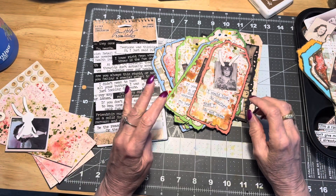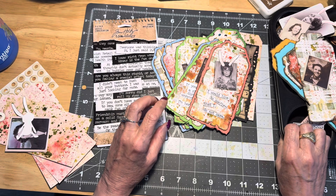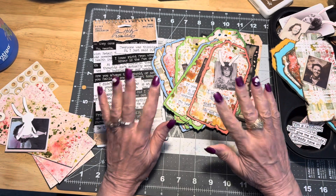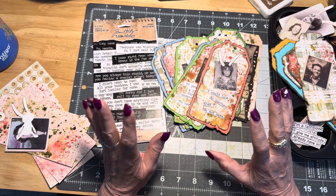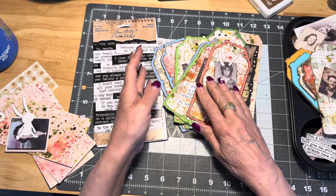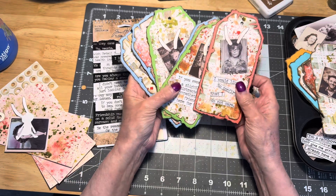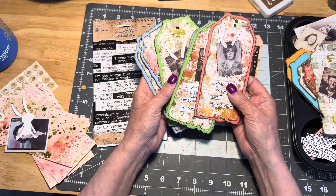Hi everybody, it's Joni here at Joni's Journals. How are you? We are back again for another Mass Make March, and I have to tell you that I have been having so much fun doing this, I can't even begin to tell you.